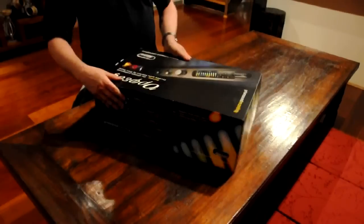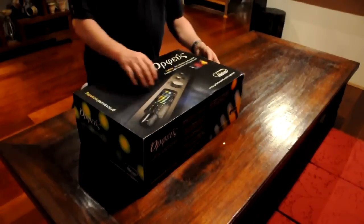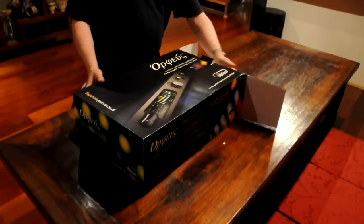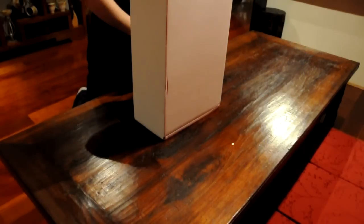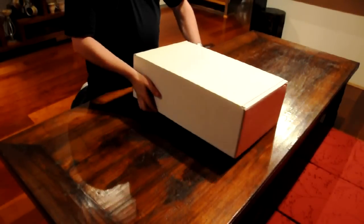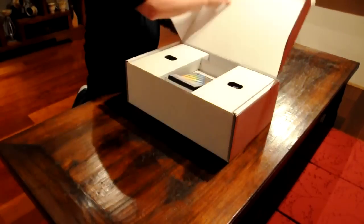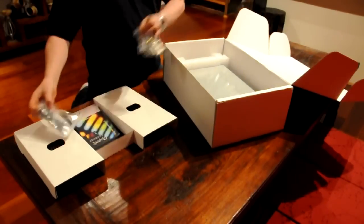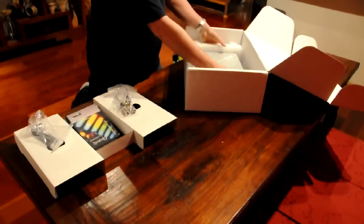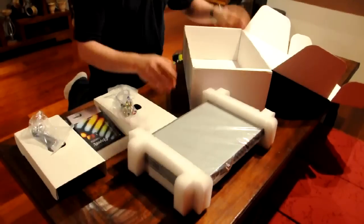As you can see, this is the box it comes in. I'll pop it open on this side, flip it up, and pull out the inner box. Then open up the inner box and take out the section here — the rack mount ears, connectors, and the Orpheus itself.